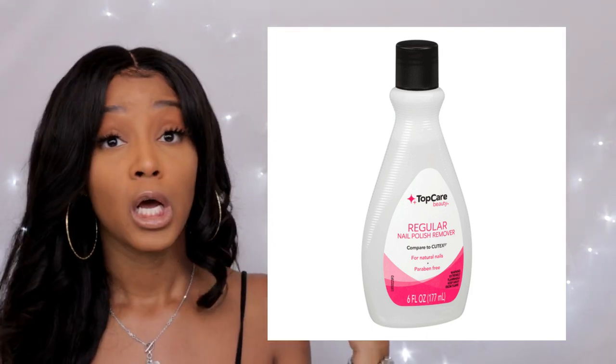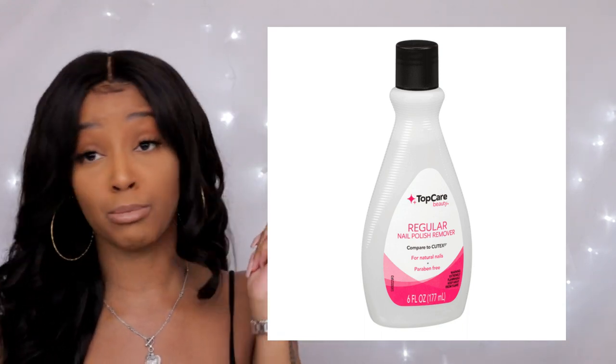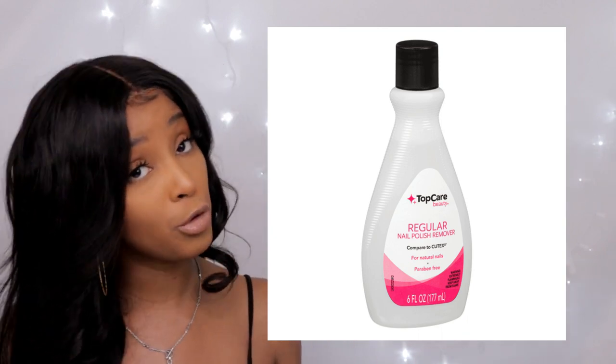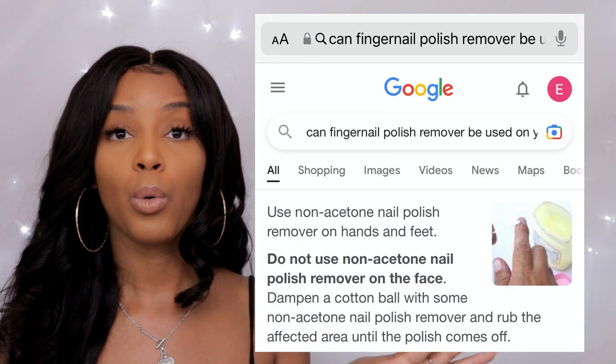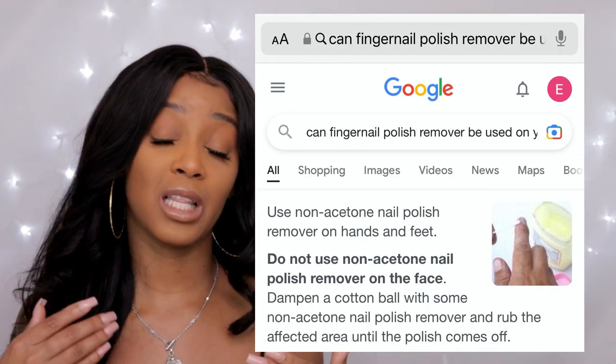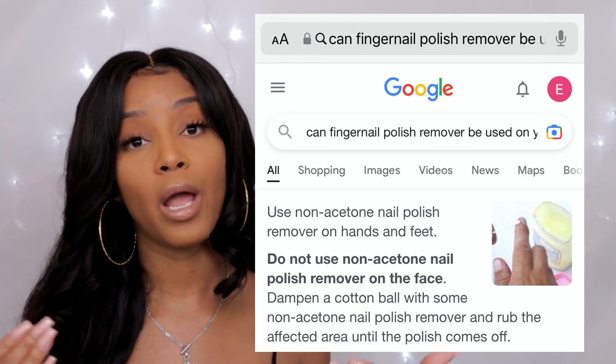The next product being used on your hairline is regular fingernail polish remover — the 99-cent to two-dollar kind from Dollar Tree or Dollar General, in pink, blue, or orange. People are bottling this up and using it as wig remover. When you're looking for the strongest remover, the best can come at a cost. If you smell some of this stuff or look at the consistency, it'll prove my point about what's really being used on your hairline when you end up at the dermatologist or ER wondering what's going on.